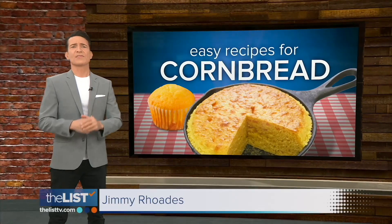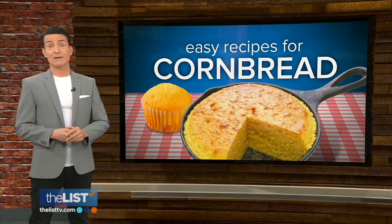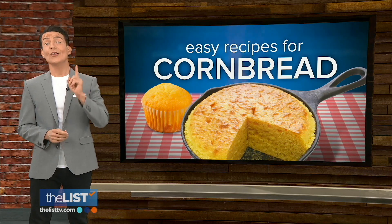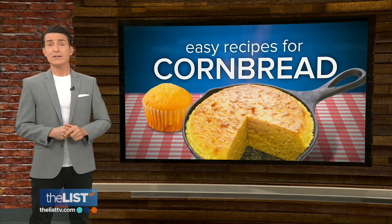Just about everybody loves some Thanksgiving cornbread, but let's be honest, it's pretty much the same thing every year. That is, until now — Jackie Denker's breaking out of the cornbread doldrums with three new recipes.